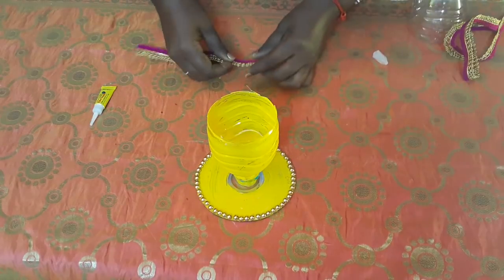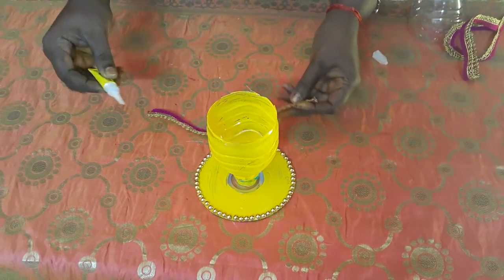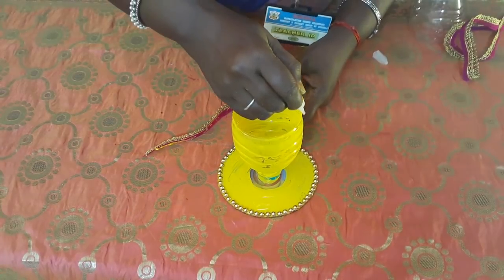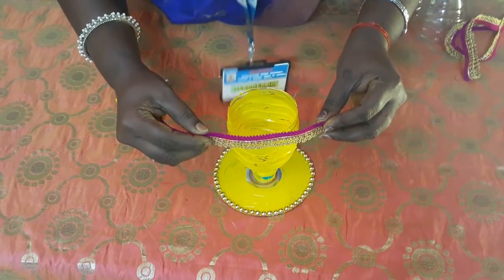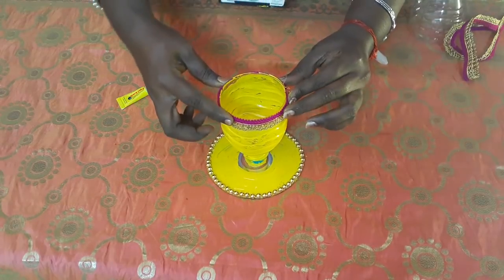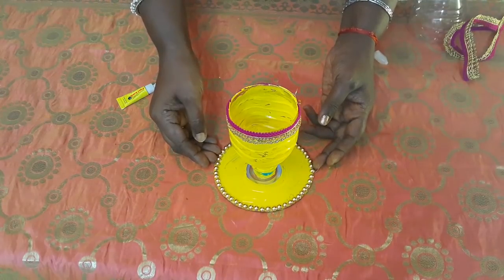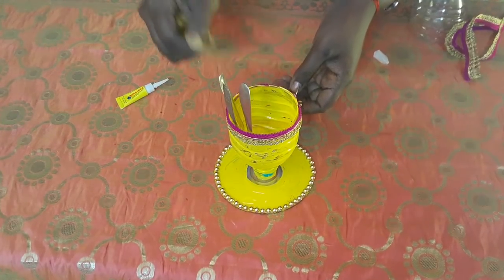Next, we need to add the laces to the bottle. Put the lace around the water bottle. This is your spoon stand for the kitchen - you can put your spoon inside it.